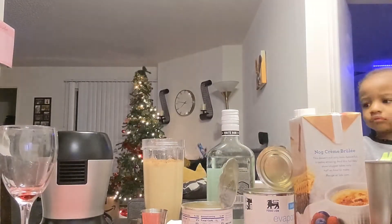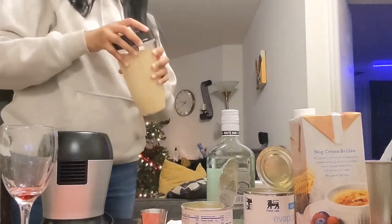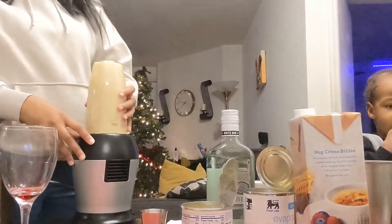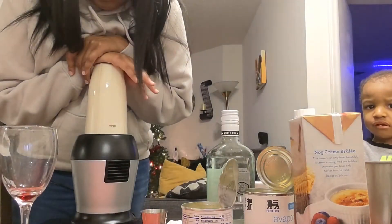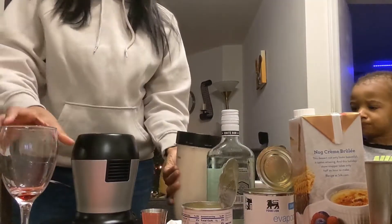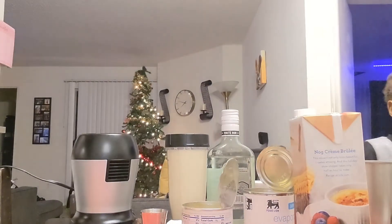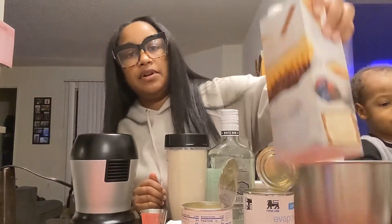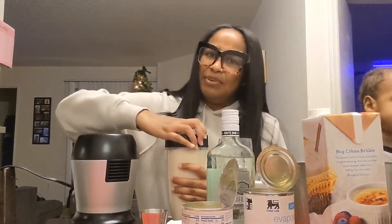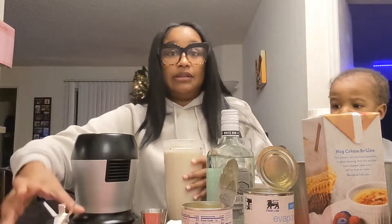Don't touch nothing, okay, I gotta blend it. We're gonna blend it. He's still eating that gingerbread house — been sitting out all day, all night. All right y'all, so like I said I have the recipe and the measurements, but I just realized I bought too small of an eggnog and I really don't have a big container to put this in. So I had to make it work — we're gonna make it do what it do. Like I said, we winged it. Let's taste it.